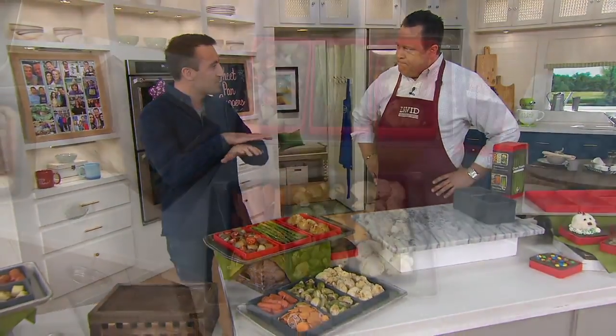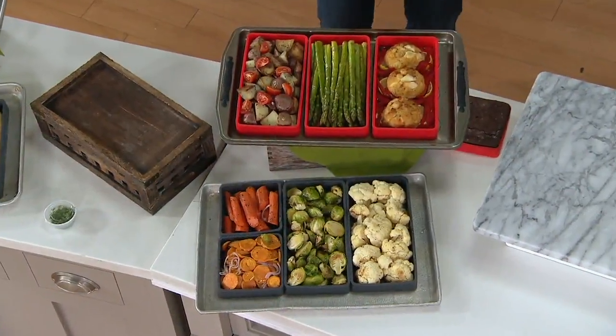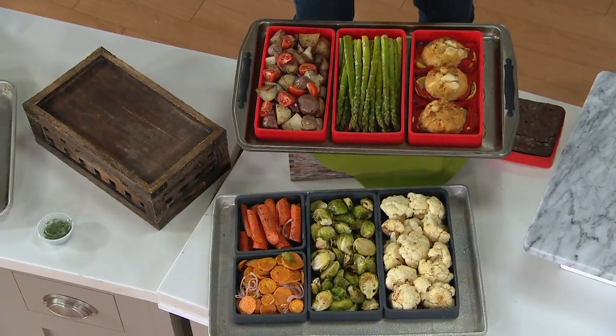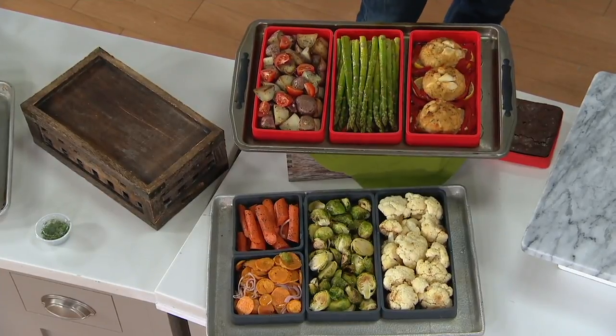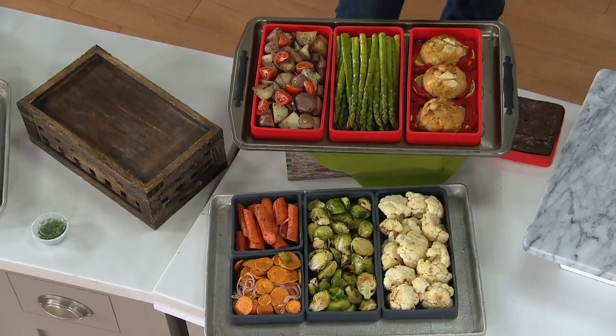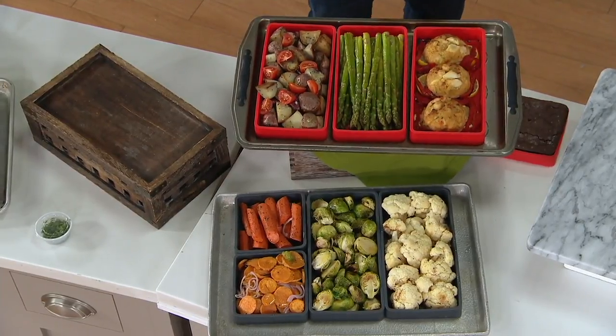When you're cooking on a sheet pan, it's a flat sheet usually. So you're really limited in how you can use it unless you want to make dividers with aluminum foil or use parchment paper. You don't have to use any of that with this — this is just something you completely forget about buying forever. It's a built-in compartment, right? Exactly.